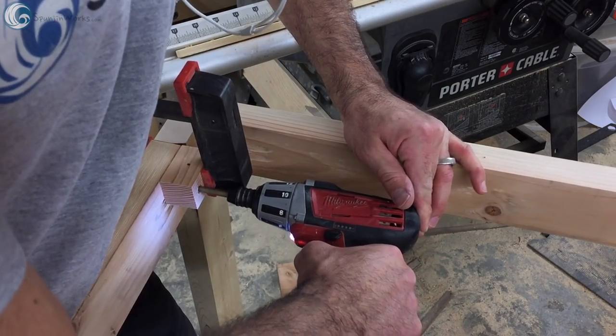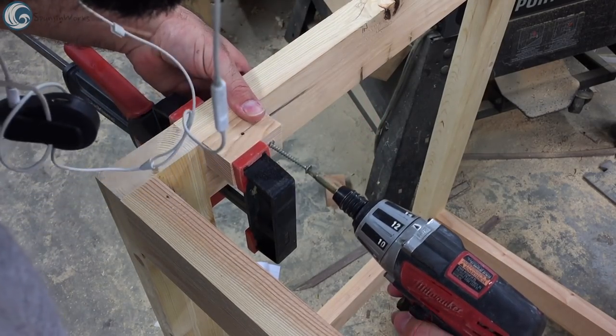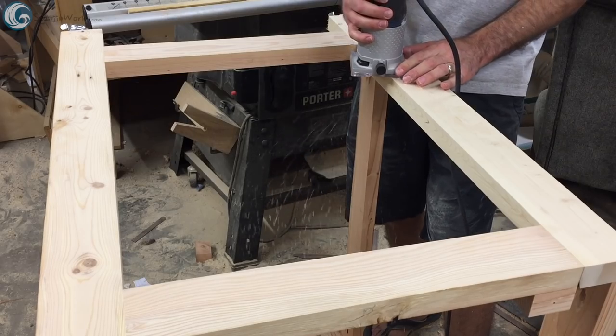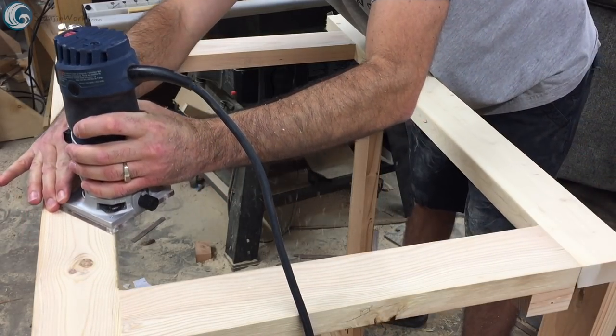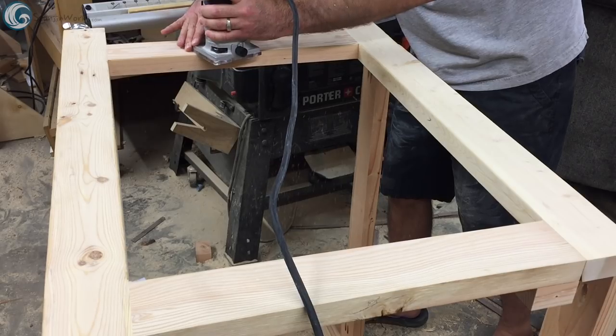To attach the tabletop to the base, I made some blocks. I countersink two screws to go into the aprons and one screw to go up into the underside of the table. The whole thing gets a 1⅛-inch roundover and a good sanding to 180 grit and a coat of boiled linseed oil.